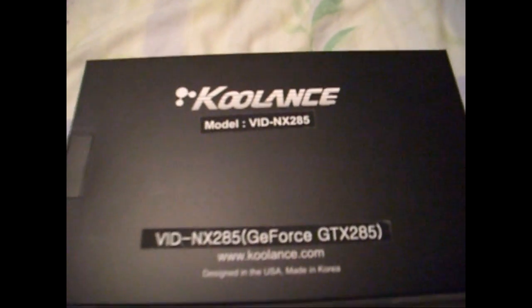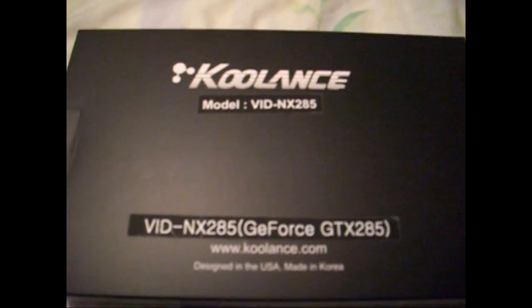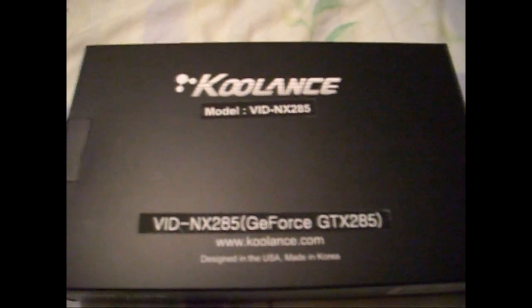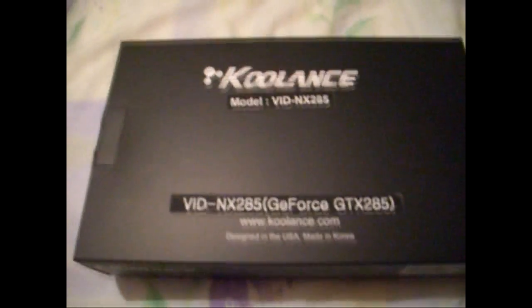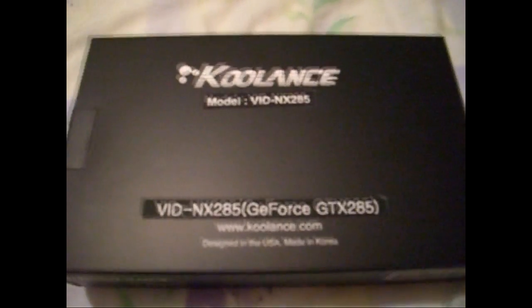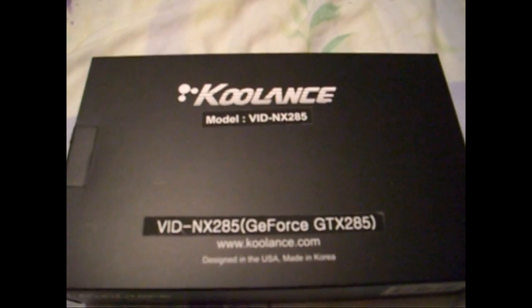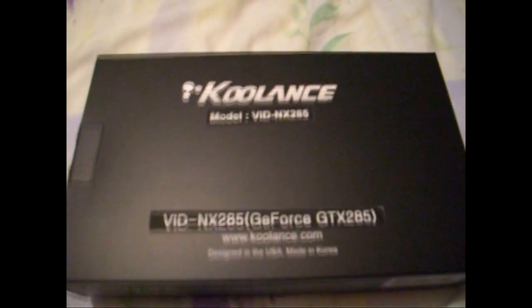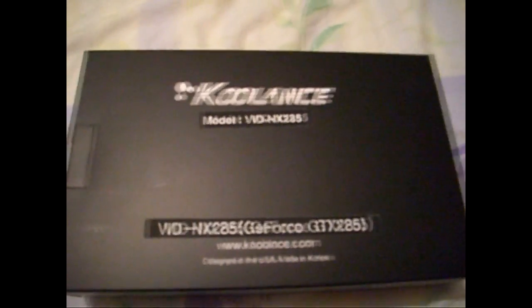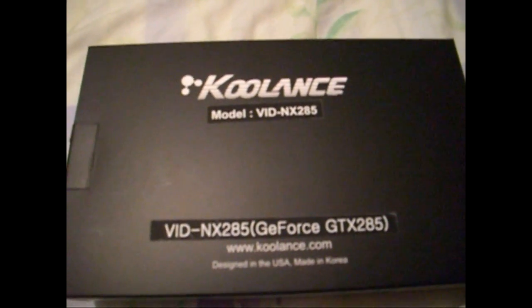Today I'm going to be showing you the new Koolance water block. It's for the 285 — it's called the VIDNX 285 — to water cool my EVGA For The Win edition. I bought three, so I'm going to be water cooling all of them. I'm going to unbox it and do a rough guide showing you how to strip the card and fit the block. I won't do an in-depth one, since I'm sure Trubitar will do a proper guide when he gets his.